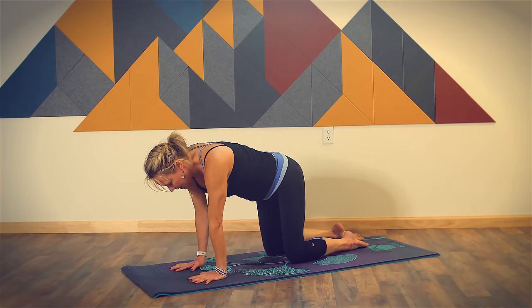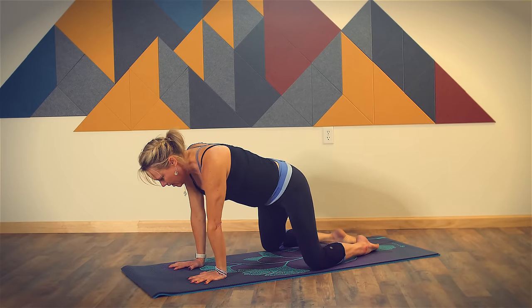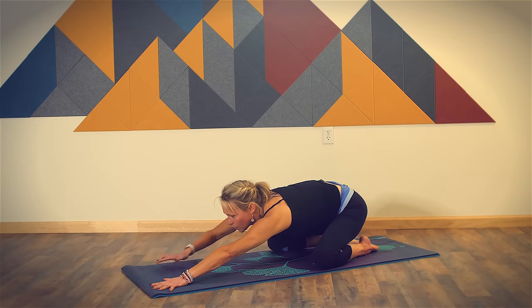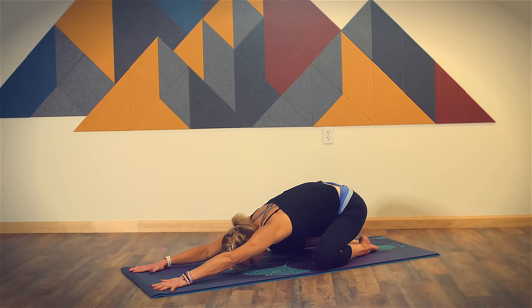Let's stretch the low back and the hips in extended child's pose. Bring your knees wide, bring your big toes to touch, hips toward your heels, walk your hands forward, rest your forehead down on your mat. Take a deep breath in. Listen to the sound of your breath as you exhale through your nose. One more — inhale, and exhale.